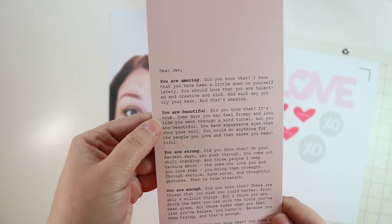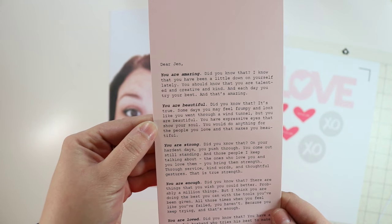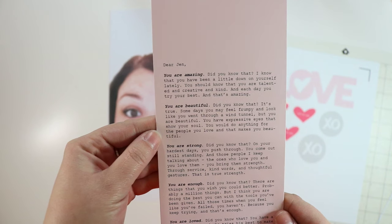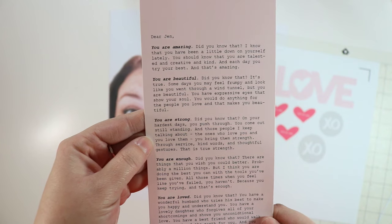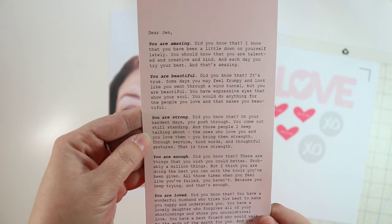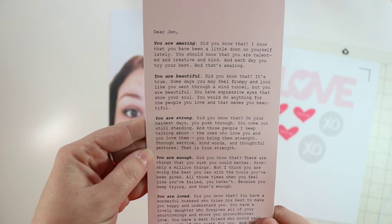'You are beautiful. Did you know that? It's true. Some days you may feel frumpy and look like you went through a wind tunnel, but you are beautiful. You have expressive eyes that show your soul. You would do anything for the people you love, and that makes you beautiful. You are strong. Did you know that? On your hardest days, you push through. You come out still standing. And those people I keep talking about, the ones that love you and you love them — you bring them strength through service, kind words, and thoughtful gestures. That is true strength.'